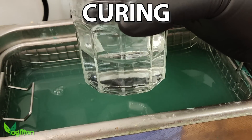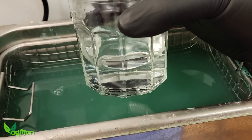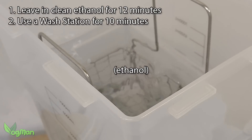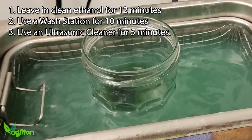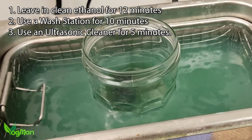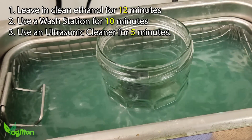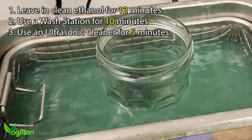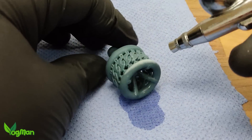X1 cures by chemical reaction, and to do this you're going to need some clean ethanol. There are three approaches: one, place the print in a container of clean ethanol and wait around 12 minutes. Two, place the print in an ordinary wash station for 10 minutes. Or three, place the print in a container of clean ethanol and put that in an ultrasonic cleaner for up to 5 minutes — this is my preference as it really gets into all the nooks and crannies nice and quickly. These times are a guide, not a fixed rule. Just look for the colour change and then maybe give it another 30 seconds. This took just 3 minutes and you can see it's now a light green colour.